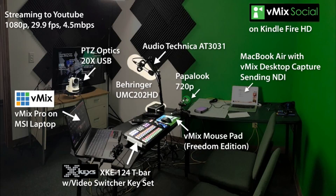We're using vMix social, so drop us some comments. We're using the MacBook Air with vMix desktop capture setting NDI, and our vMix mousepad freedom edition. The Xkeys XK124 T-Bar with our video switcher key set.